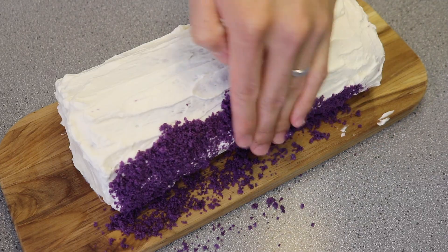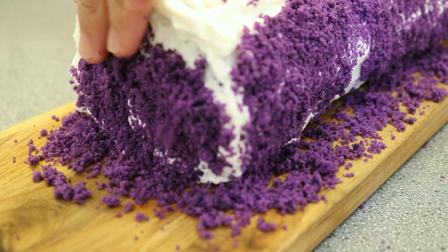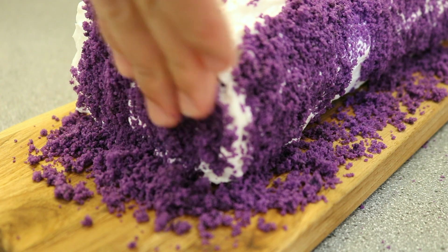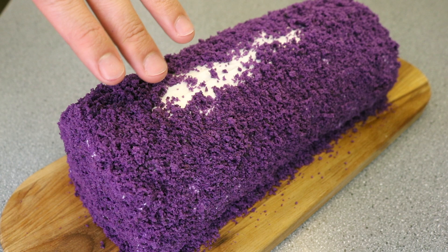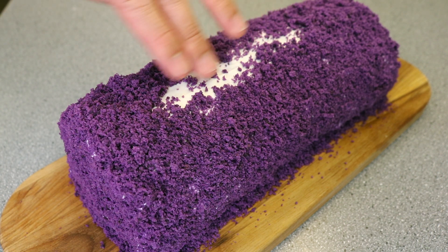Now, just like we did in the ube overload cake video, take the ube cake crumbles and cover the sides and the top of the frosted cake to cover the frosting, like this. I left a white strip on top here, where the makapuno and rosettes will go, to imitate the Red Ribbon design.